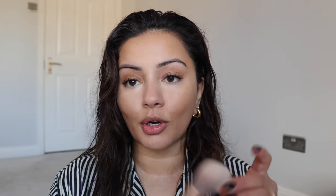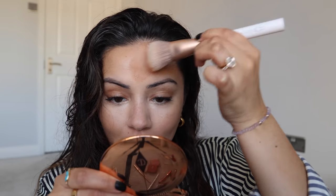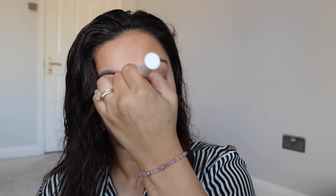One other thing I have here is a brush — I thought I'd just try it out with a brush and see how I feel. This is the Face Bronze and Blush Brush. I'm just going to pick this up on the brush. It's picked up a lot of product and I'm just going to apply it with the brush. I definitely prefer it with the sponge — I don't feel like with this brush it's giving me the best finish.